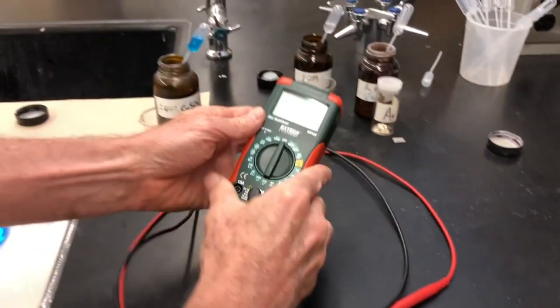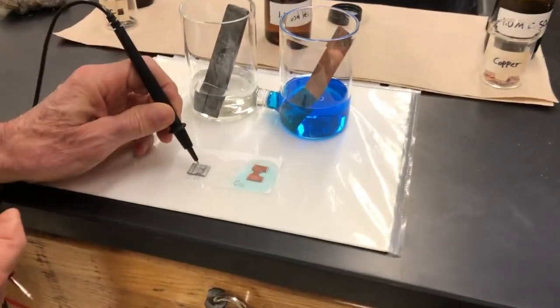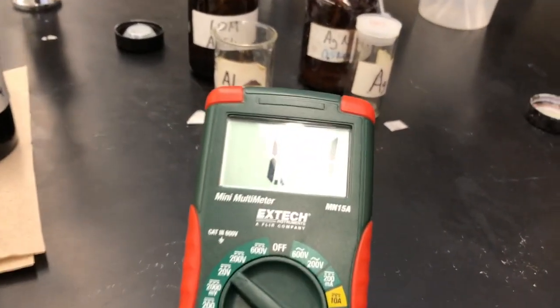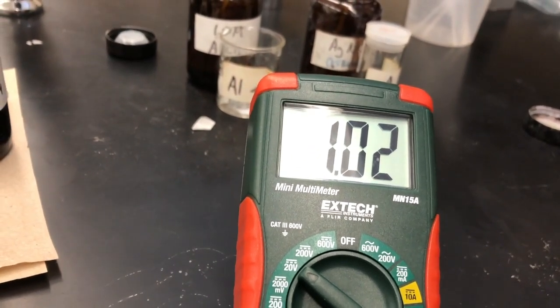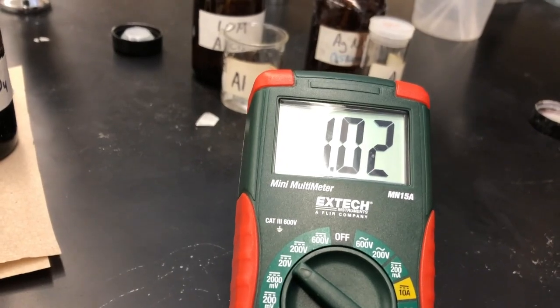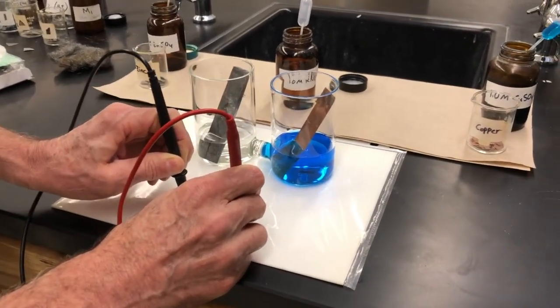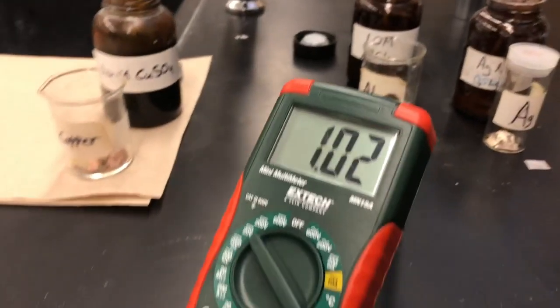Then we'll get a voltmeter and turn it to volts. As before, we will connect the black electrode to the zinc and the red electrode to the copper. And we get about 1.01 to 1.02 volts this time. The voltage is pretty close to the same — it varies a little bit depending upon how good a contact we can get. And that is the potential of this cell: 1.02 volts.